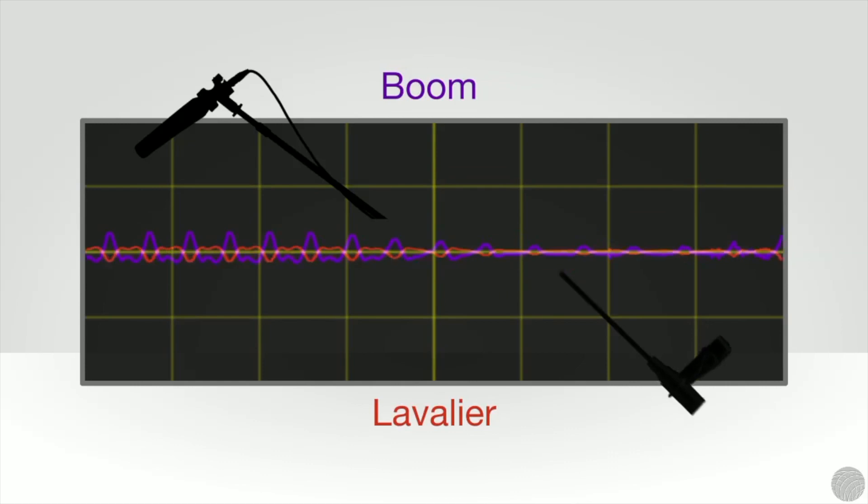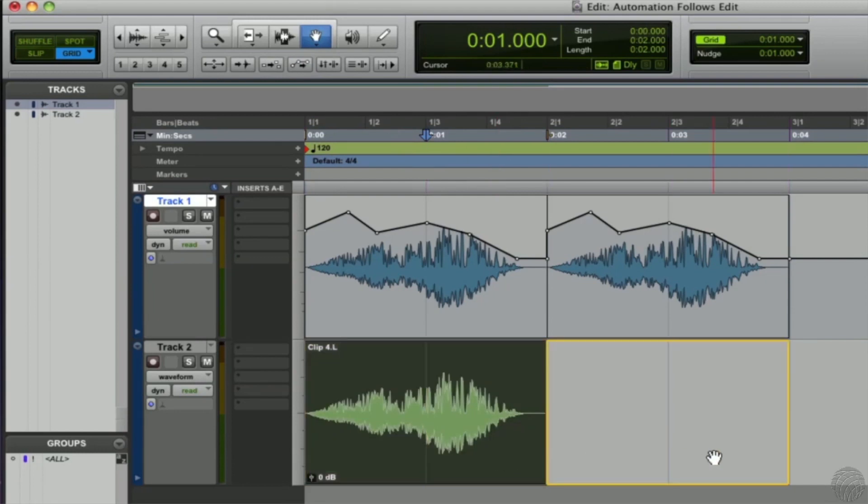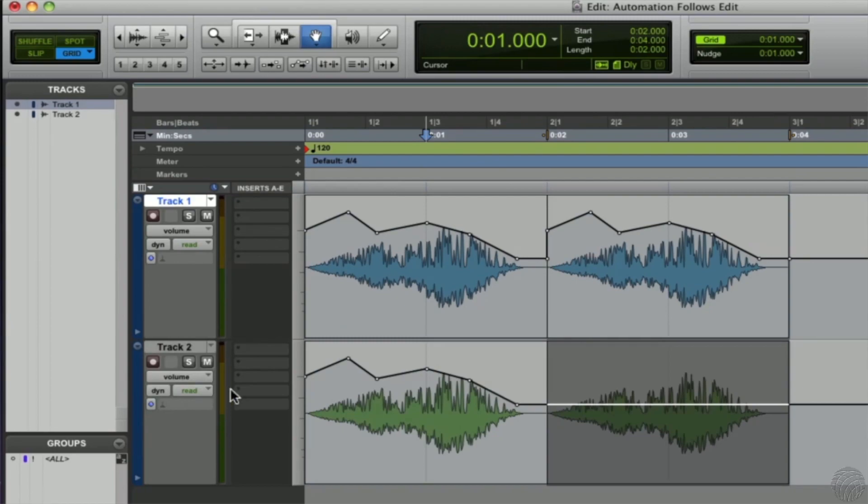The solution is to invert the phase of one of the signals. When multiple mics are used, phasing can become a little more complicated and you may need to take some time in post to make sure every mic in your mix matches phase.